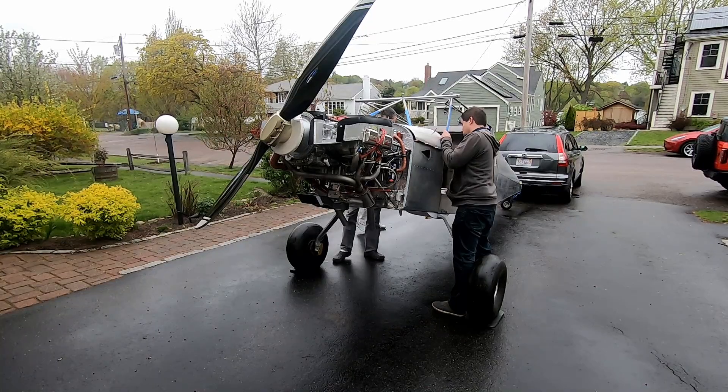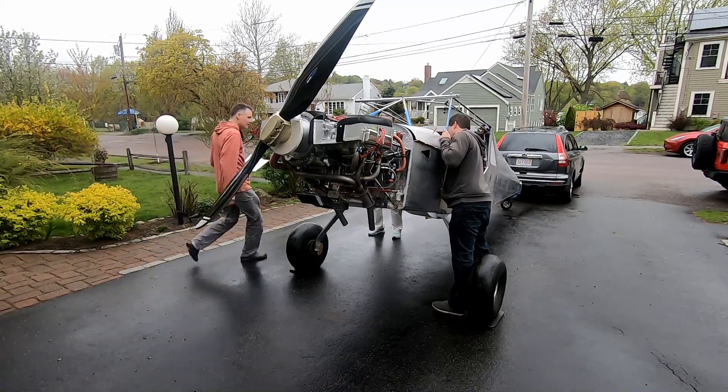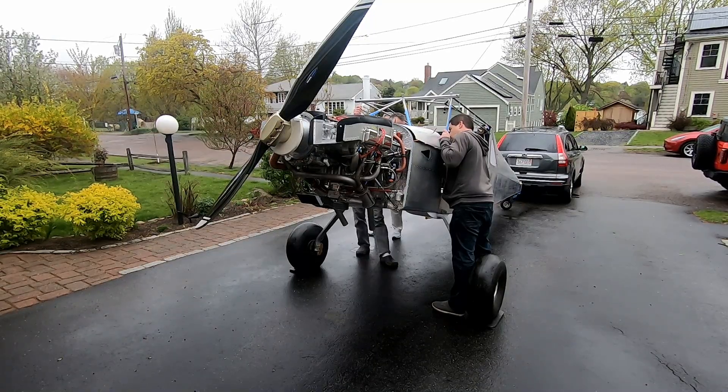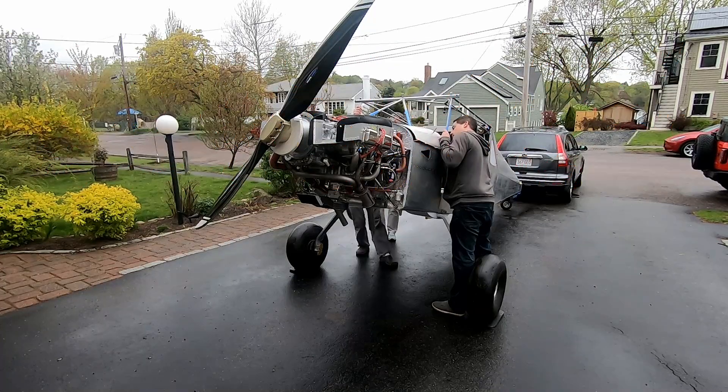There was a starting procedure for the throttle body: place mixture control in idle cut-off position, set throttle to 1/8 open, master switch on, boost pump on, move mixture control to full rich until fuel flow indicator reaches 46 gallons per hour, then immediately return mixture control to cut-off position. Alright, let's wait until this comes on so we can see. Do you want Lucy in there?